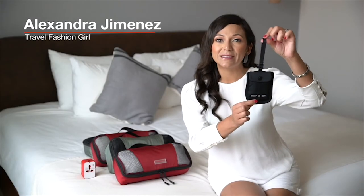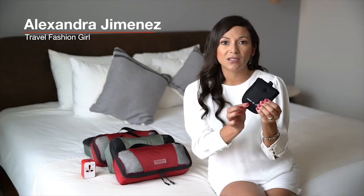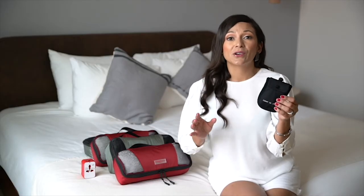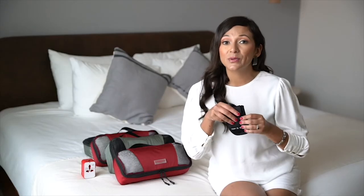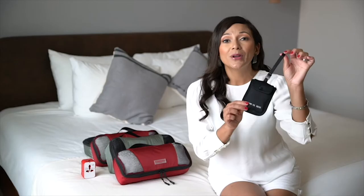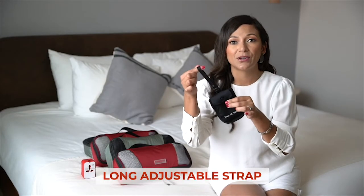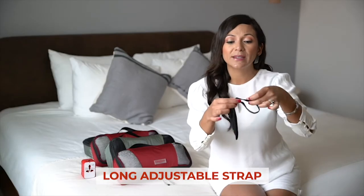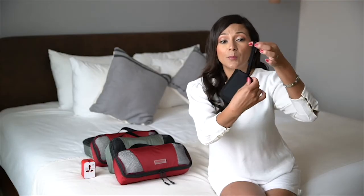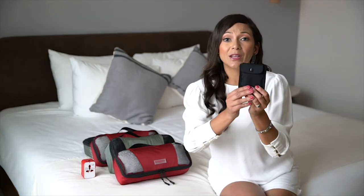It's a secret RFID bra stash. You use this bra stash by putting your extra credit cards and extra cash inside and tucking it away safely within your bra, underneath your blouse. One of the really cool things about this product is that it has an extra long strap that you can adjust, and it can accommodate up to a DD plus bra band width, so a variety of women can wear this.